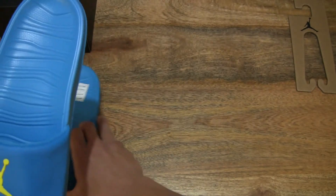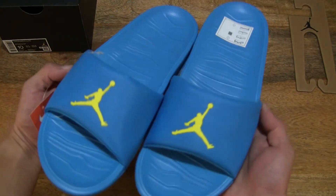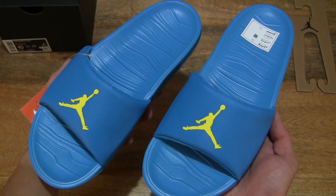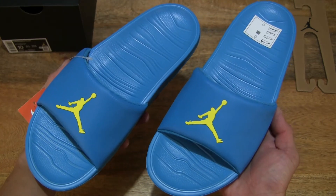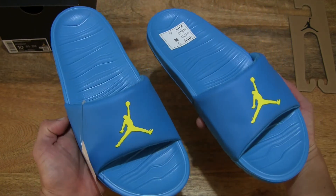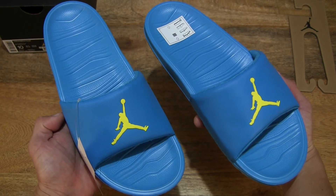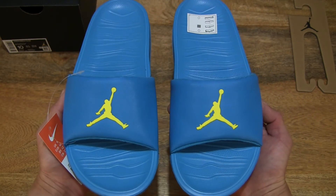Taking a look at the pair together — right there, the Jordan Brake slide, in a UK size 9, US size 10, EU size 44, in the laser blue opti-yellow colorway.